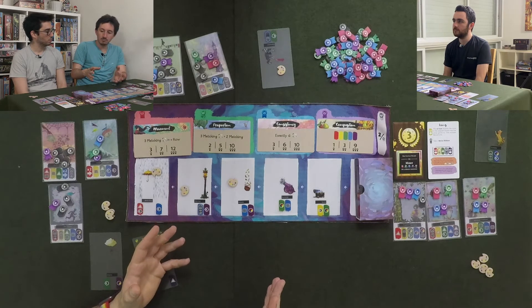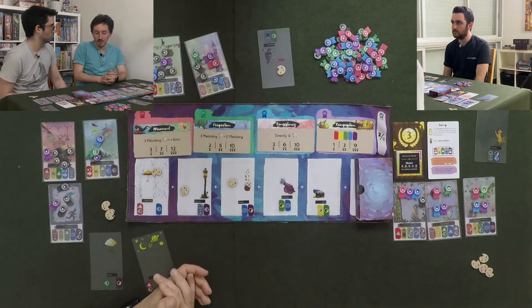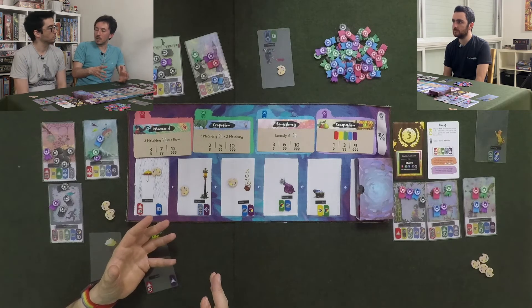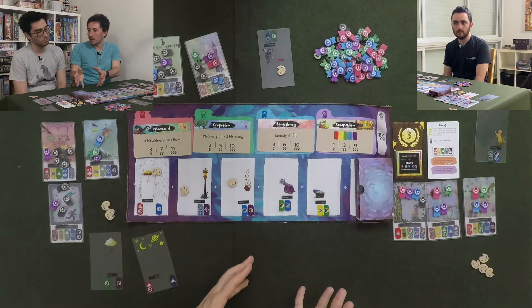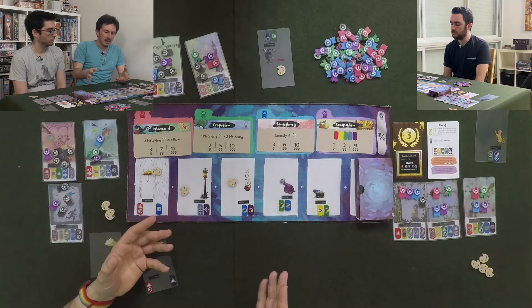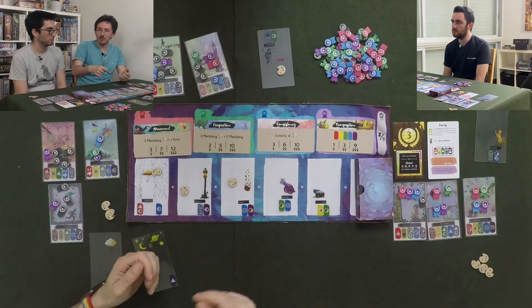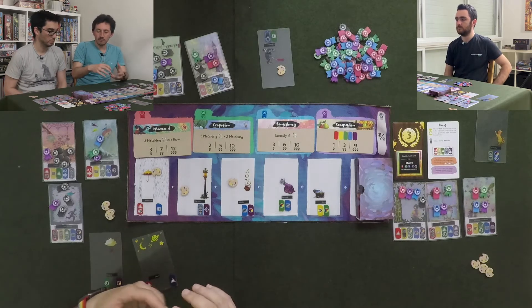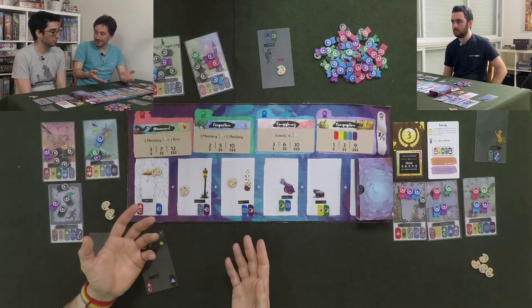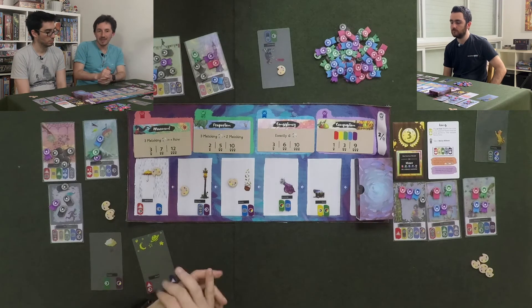If you have younger kids who like the colors and the mechanisms, this is great — just don't expect too much. I like the fact that the scoring changes from game to game, and I really like that the manual explains how to do the distribution. The manual says you should have two goals for shape and position, which is nice because purely random goals could easily conflict and ruin the fun.